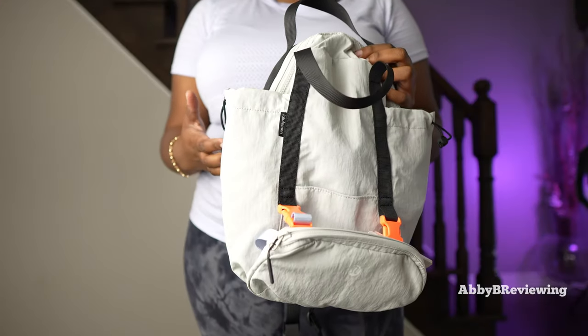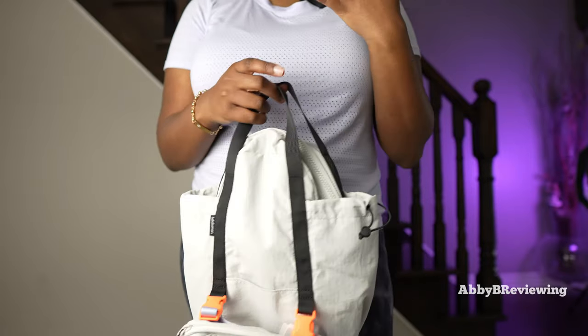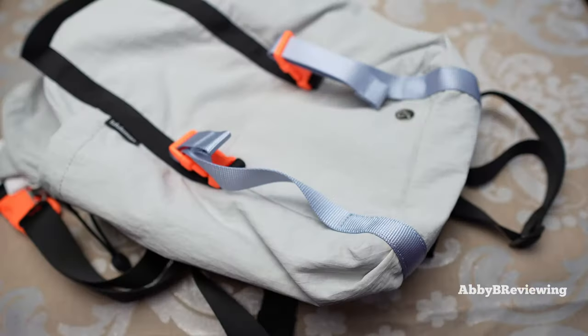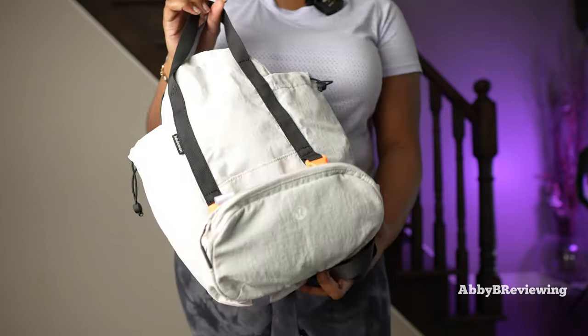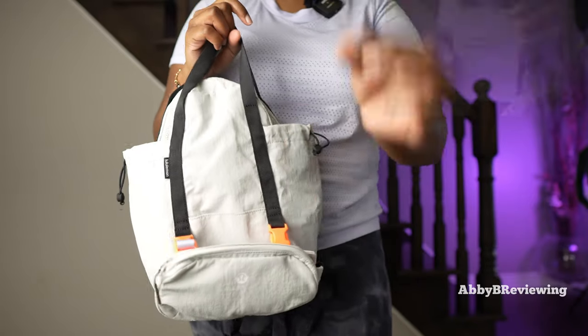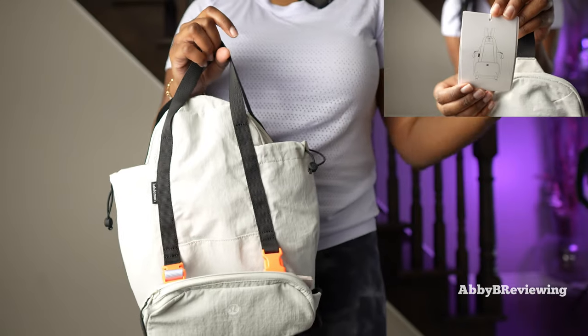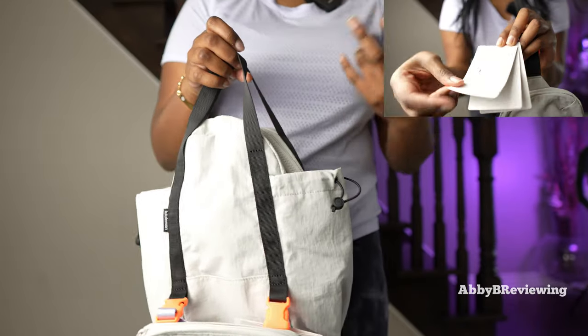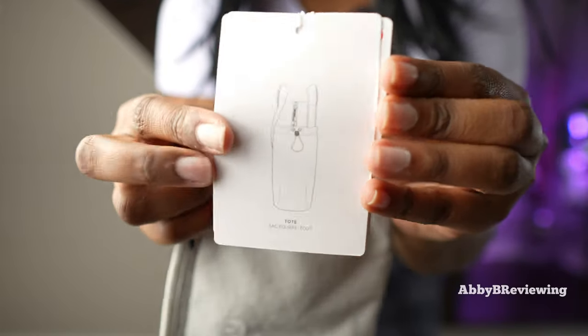I showed you how to convert this bag multiple ways today, but I had to figure all of that out on my own because there are no instructions — not on the website, not on the tag, nowhere. It was actually pretty time-consuming. They give you a little picture showing different ways to wear it, but no explanation of how to do it. I definitely would have preferred actual instructions, not just random pictures.